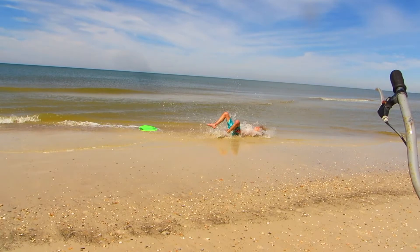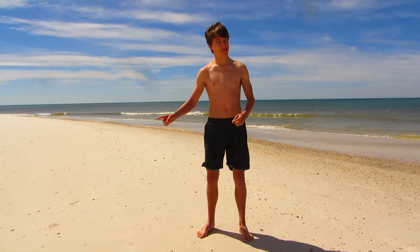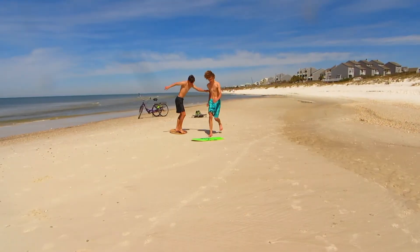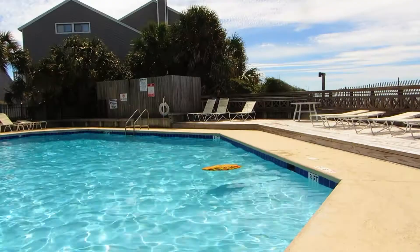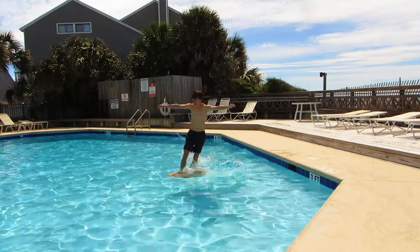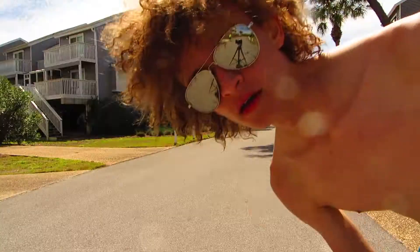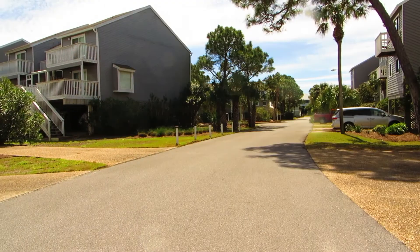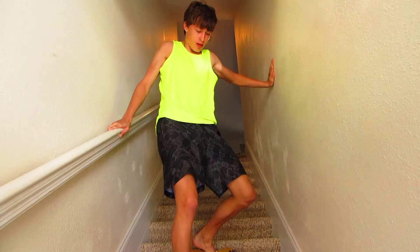Mission failed — work out next time. To master skimboarding on the water, you can do it anywhere: the beach, the pool — I'm so cold — or the street, or downstairs. Wow, cool transition.